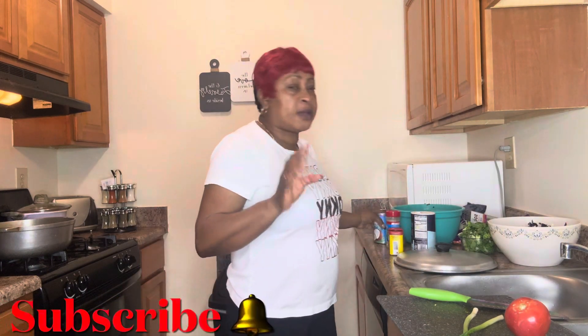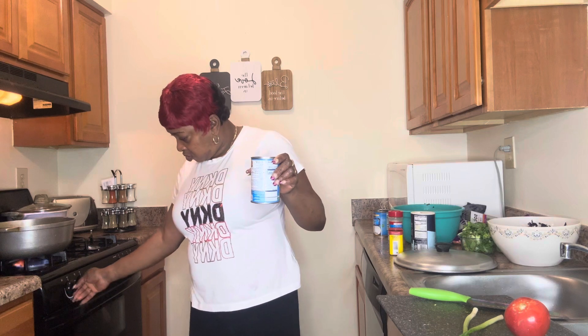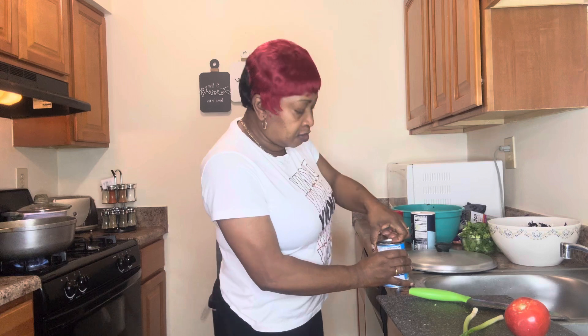I am going to add the coconut milk to the Dutch pot to fry and cook.